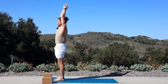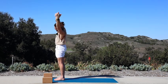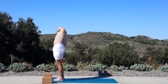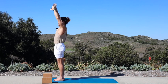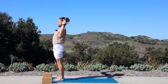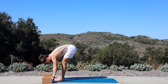Exhale, lean to the right, press your hips to the left. Inhale, rise up through standing. Exhale, lean to the left, press your hips to the right. Inhale, both hands come up. Exhale, cactus out your elbows, lift up your heart. Inhale, both hands reach up. Exhale, hands to your heart center, take it down for a fold.